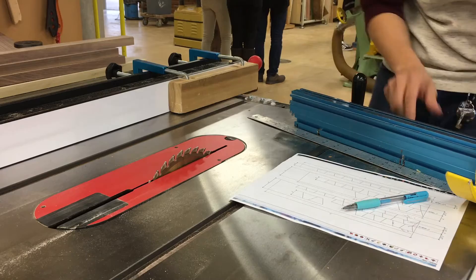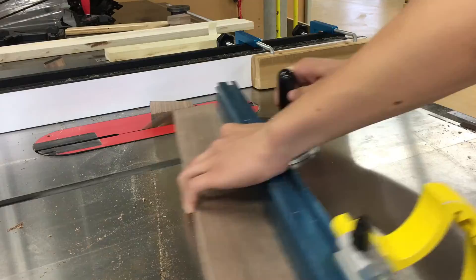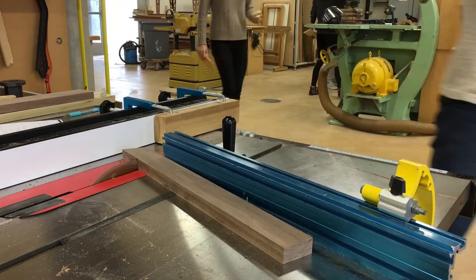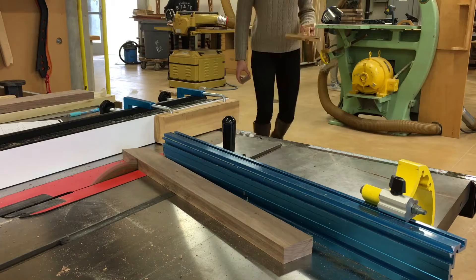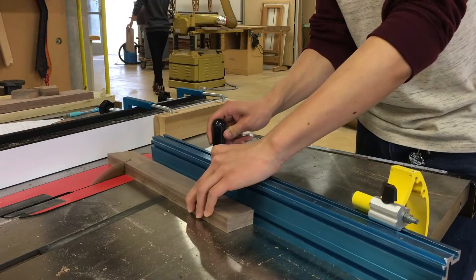After I've cut all the strips I can set the table saw up to cut the segments. I angle my fence 15 degrees — I'm cutting rings of 12 segments, meaning the angle between two pieces is 30 degrees. Now I can go into full-scale production mode. I actually had an incident on the table saw where a piece got caught and kicked back at me. Thankfully no one was injured, but it definitely taught me a lesson to respect the saw a little bit more. About 50 cuts later I was done.